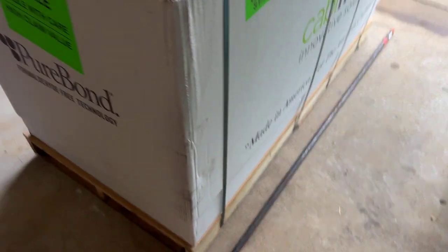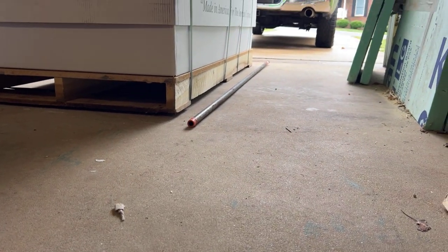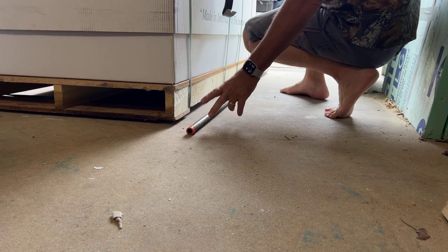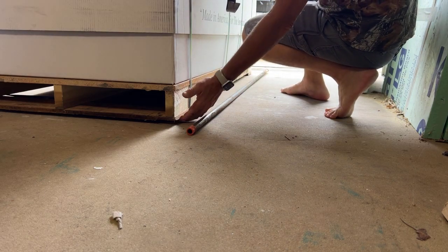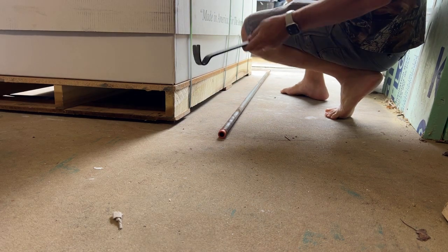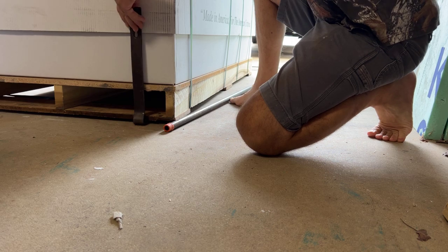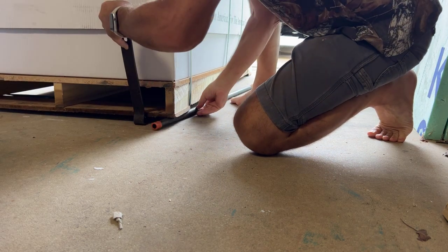Let me show you how to do it — you'll be able to move things that are super heavy. Now, if I had two small pieces of pipe, I could use one under each end. But with what I've got, I'm going to lift this up on one side and get the pipe underneath it.